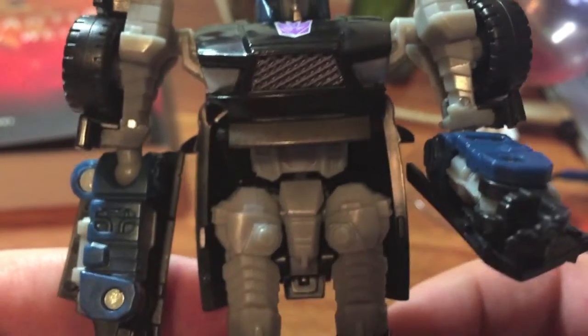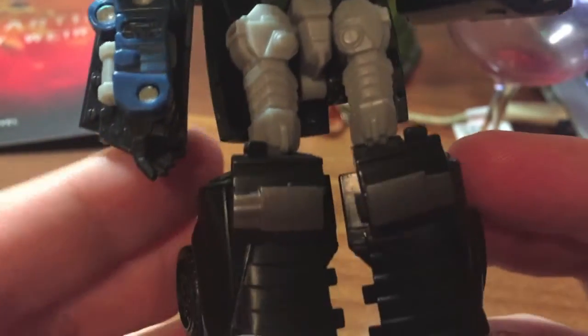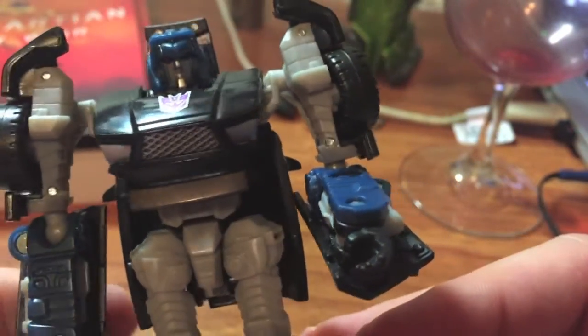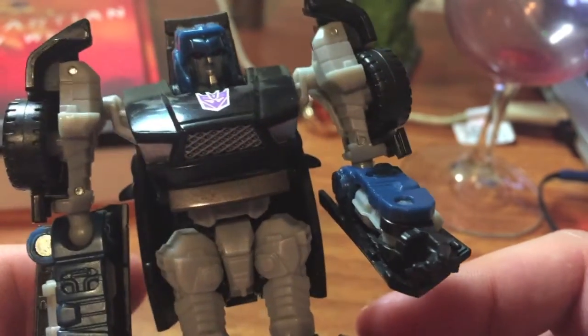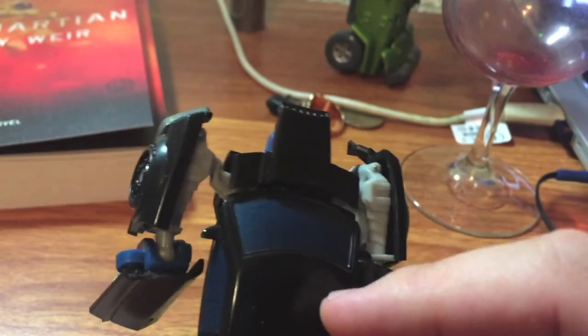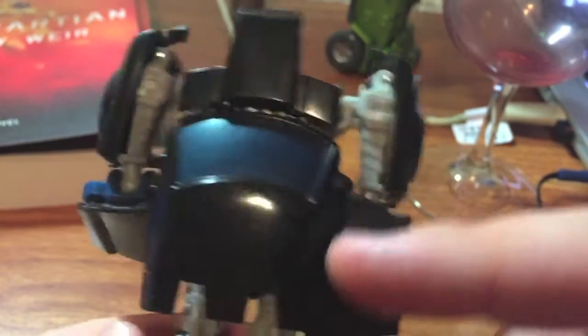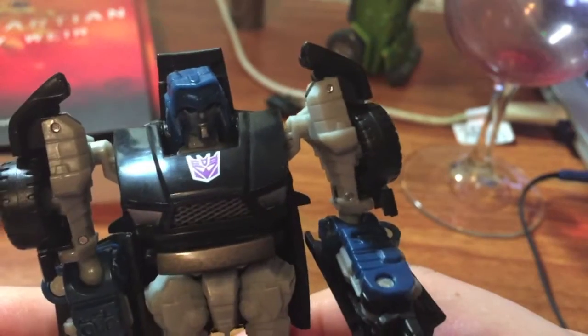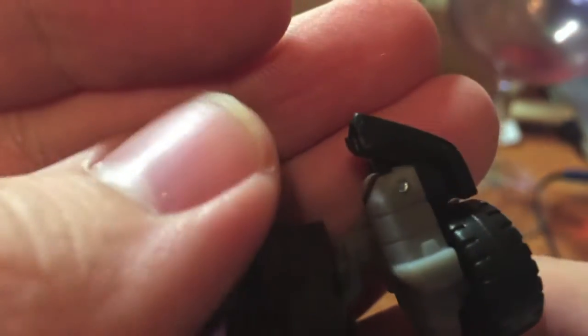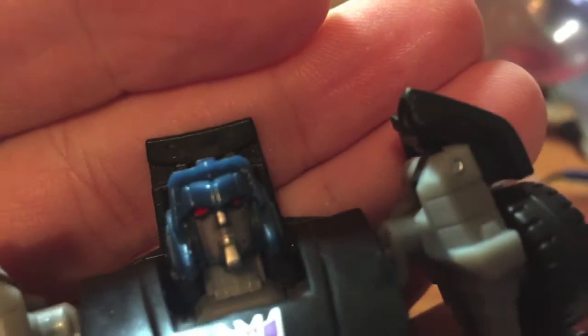Let's get to the close-ups — getting a little more up close and personal with Wipeout. You can see some of the phenomenal molded detailing. He is largely black and gray with a little bit of almost midnight blue, with just so much great detailing throughout. I like how they use the shinier version of the blue on the forearms and the head to paint the windows — really nice touch. There's a nice Decepticon tampograph right there on the hood chest.